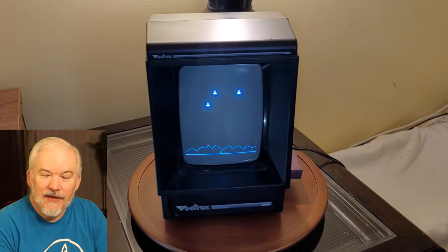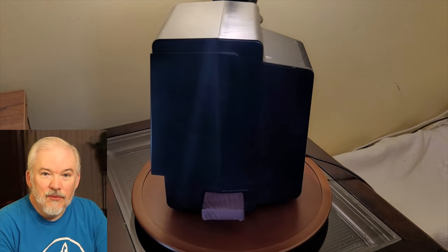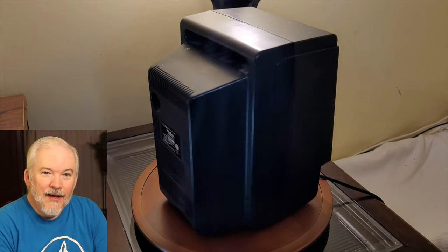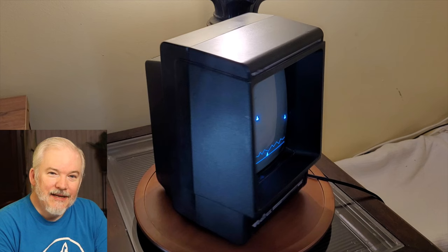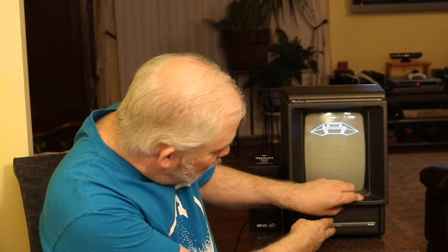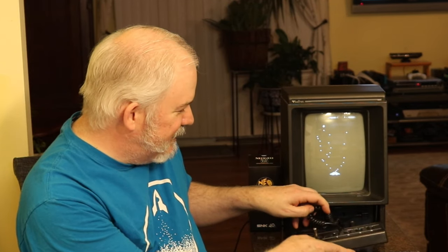The Vectrex was developed by Smith Engineering and originally manufactured by General Consumer Electronics, then sold later by Milton Bradley after GCE was acquired by them. It is essentially a game system attached to its own monochrome CRT monitor, and this game system has its own little controller that kind of folds into the game console. I kind of like that feature — it tucks in nicely.